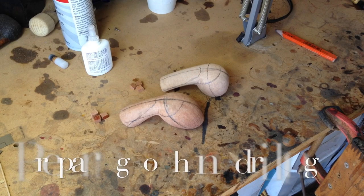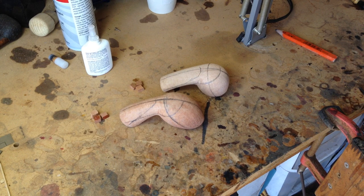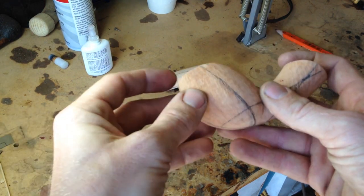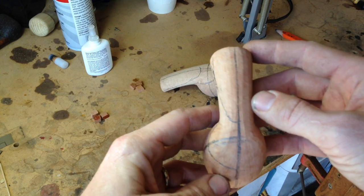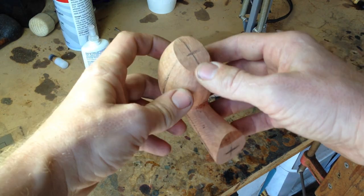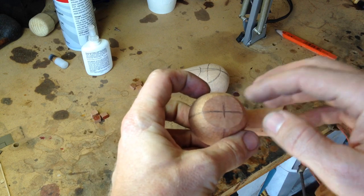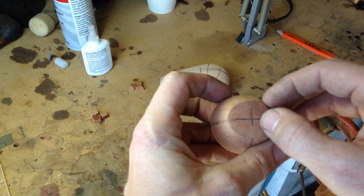The first thing you need to do when doing Danish style drilling is, after you have shaped the pipe, draw these guidelines on the pipe. The first line you will draw is the center line that runs all the way around the pipe. The second thing is to draw your center lines on the end of the shank and on the top of the bowl.